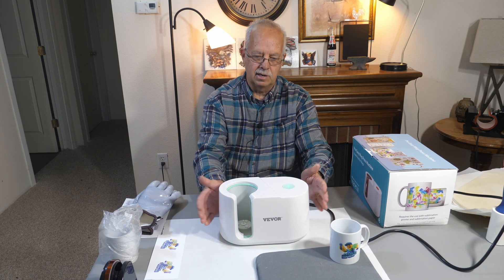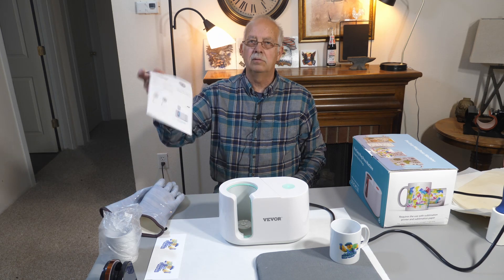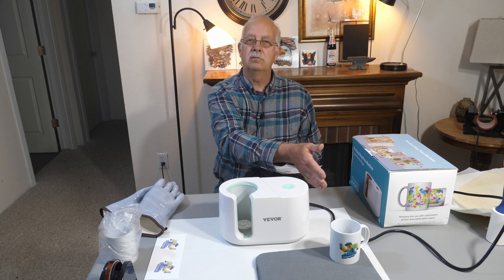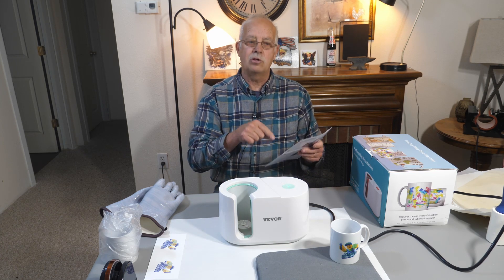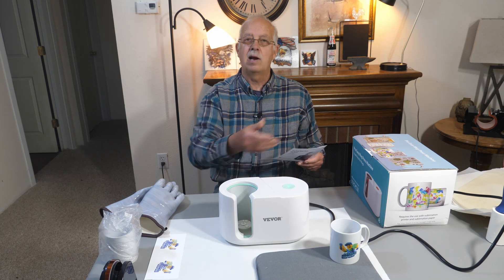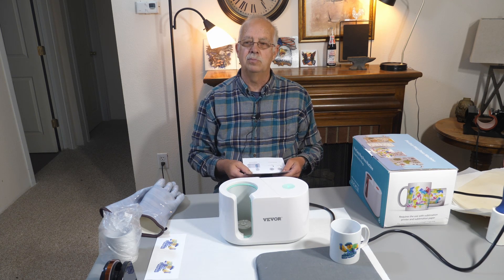So what does it come with? You get the mug press, a cord, and a little instruction pamphlet — and it's really simple. What's neat about it is it's preset for doing these mugs. You don't need to fool with times and temperatures, though you can change that — it is adjustable. Just right out of the box it works. I've done both 11 ounce and 15 ounce mugs, and I'm going to do another 11 ounce one here in a minute.